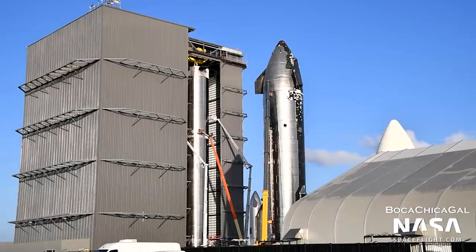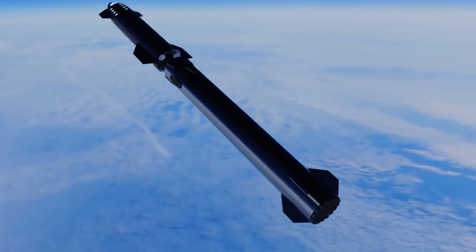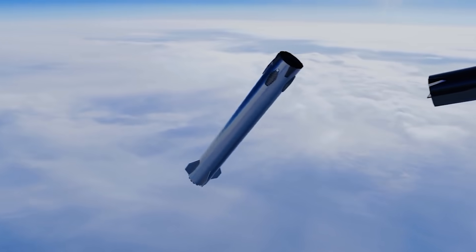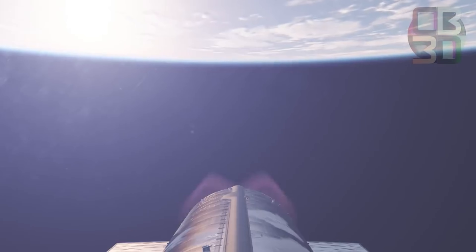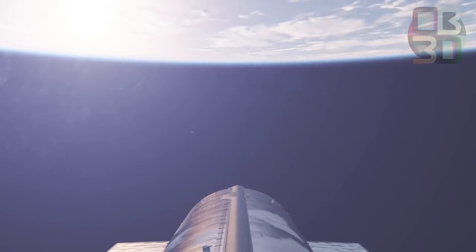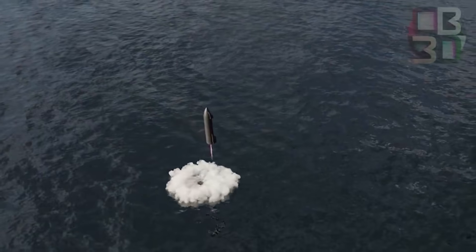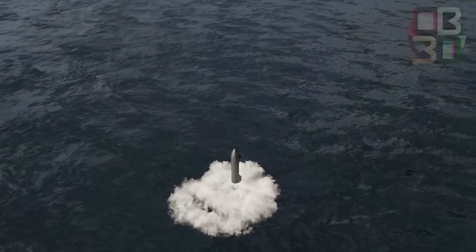Keep in mind that the Starship, which ignites its engines five seconds after stage separation, will shut them down 521 seconds after liftoff, having achieved orbit. The vehicle, however, would complete less than one full circle before entering and landing in the Pacific Ocean around 90 minutes after liftoff, 100 kilometers northwest of the Hawaiian island of Kauai.